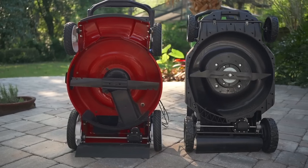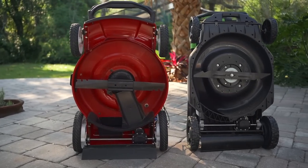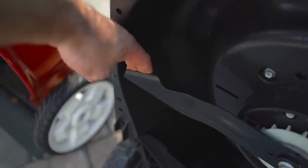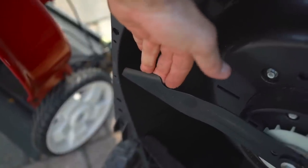Now, one thing I noticed when I flipped this thing up — I never really had a problem with it — was the Ego has a very thin, kind of wimpy looking mower blade. I was able to flex this thing with my fingers without a lot of pressure at all. So if you hit a stump, I'm sure it could just shred that blade.